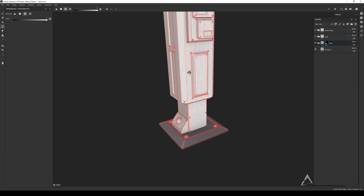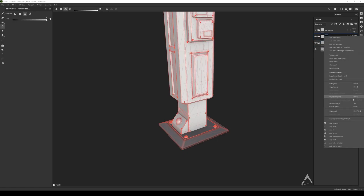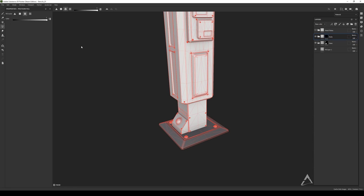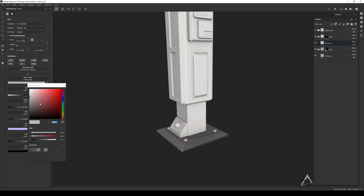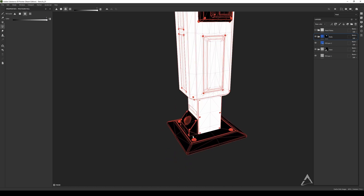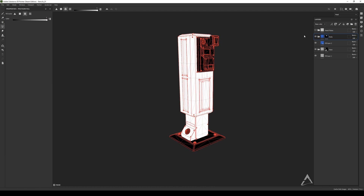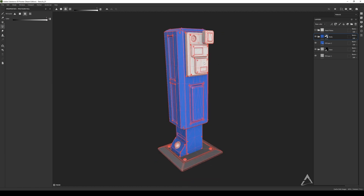Next, select the body layer and do the same thing — add a black mask. Go with polygon fill, select mesh, and click on that one. I'll add a separate color — I'm going to go with blue. There you go. And we're not finished — select this part right here and that one right there, just one click each. That's how it works.